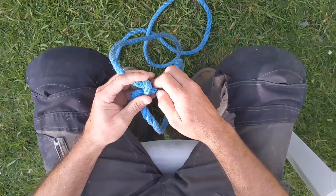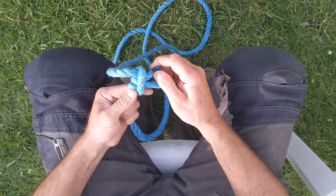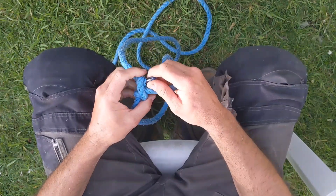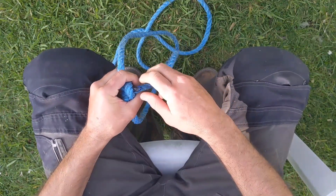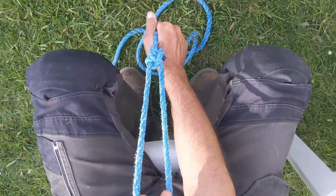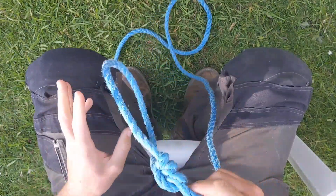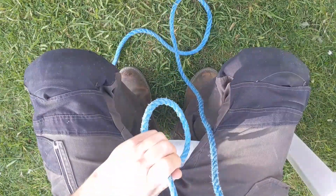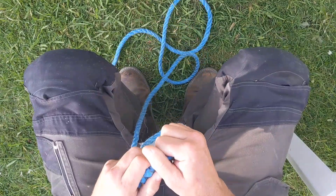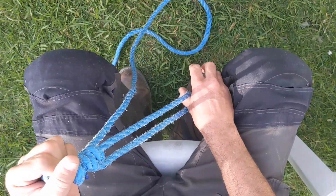Pull the dead end tight, and pull the other end next door to the dead end tight. You'll find that it can go on a peg, but if you want to loosen it or tighten it, it does — onto your peg, nice and tight.